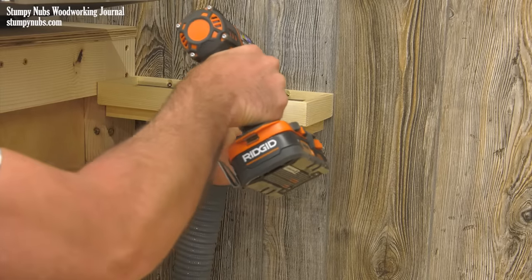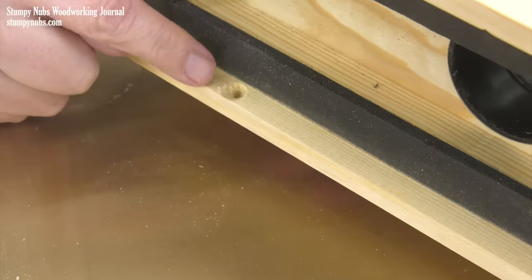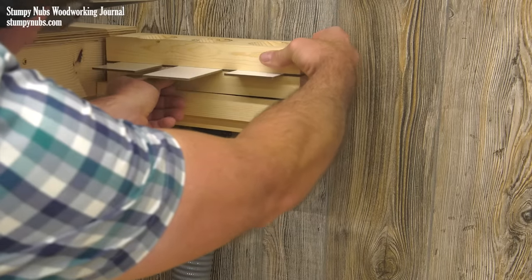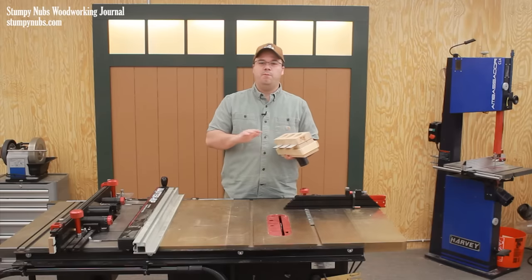This whole thing can be mounted to the wall with screws driven through the inside of that outer rim, just as long as the heads are countersunk so they sit below the surface and won't interfere with the whole thing going back together. It's an extremely useful project that costs very little to build and it'll serve you well for many years.